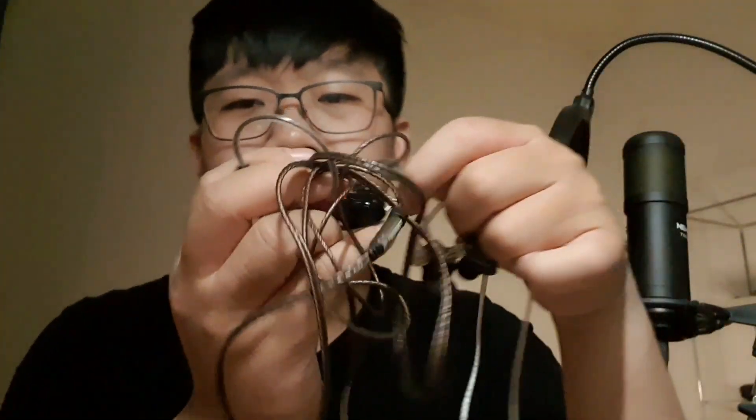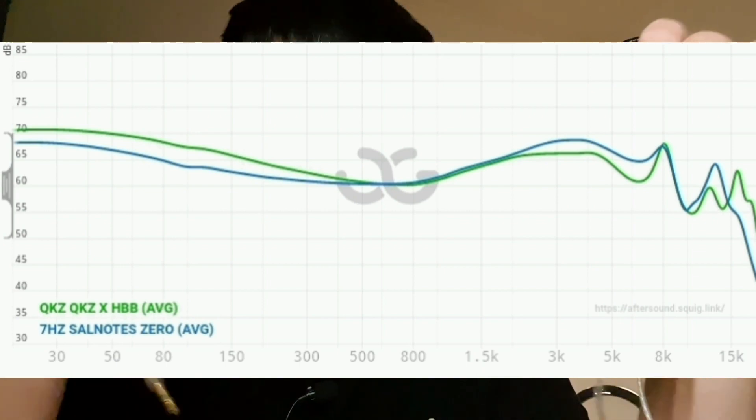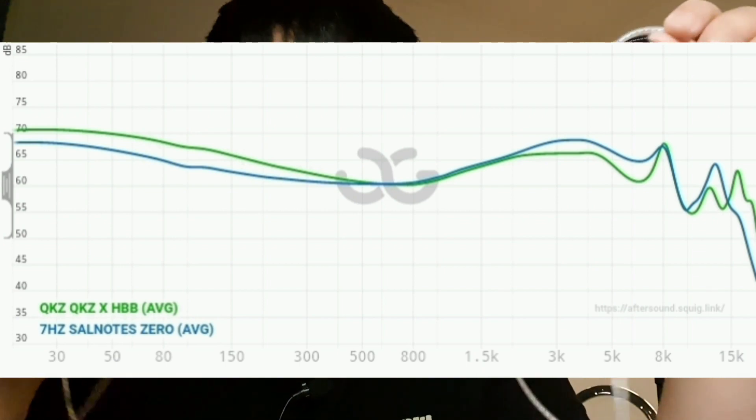Compared to the Soundnote Zero, I still find that the Soundnote Zero is the more balanced one in terms of overall tonality. But it's not as dynamic and not as fun to listen to compared to the KZ HBB. Personally I still find the Soundnote Zero more ideal for my vocal preference, but sometimes I can hear a little dryness and almost a sibilance feeling with bad recordings. Compared to that, the KZ HBB is more fun and safer for a lot of genres.